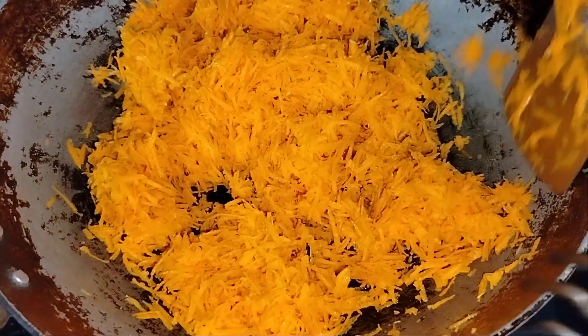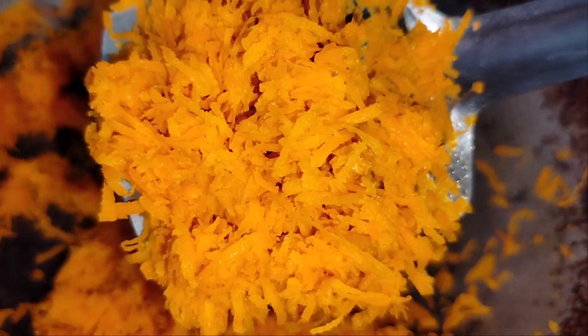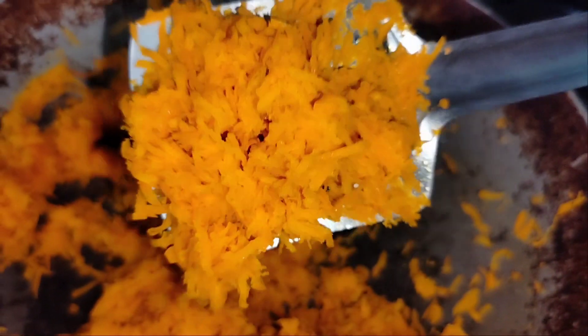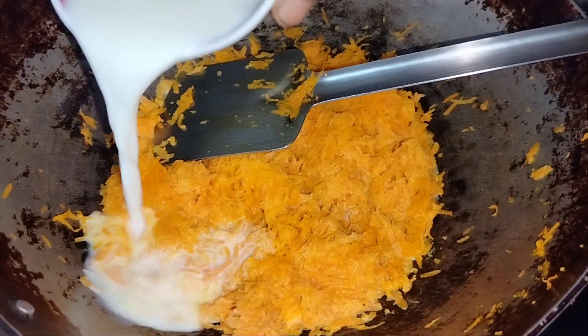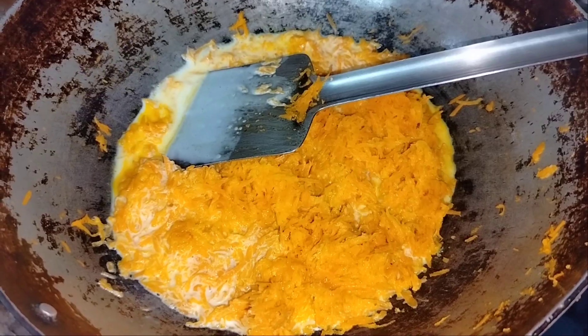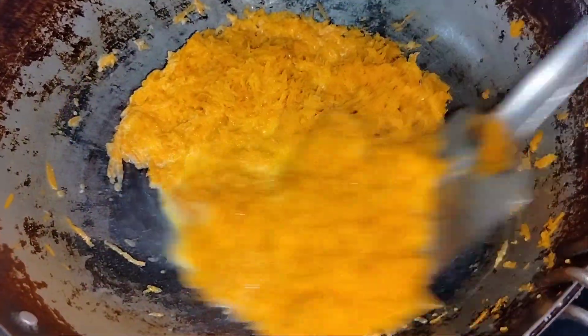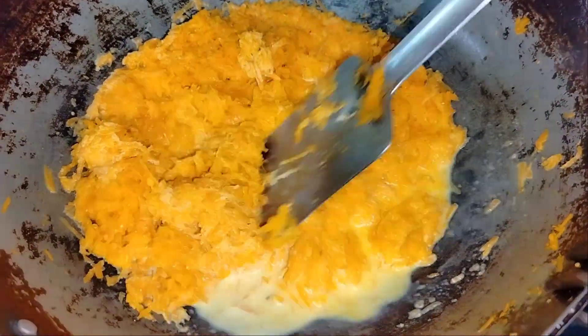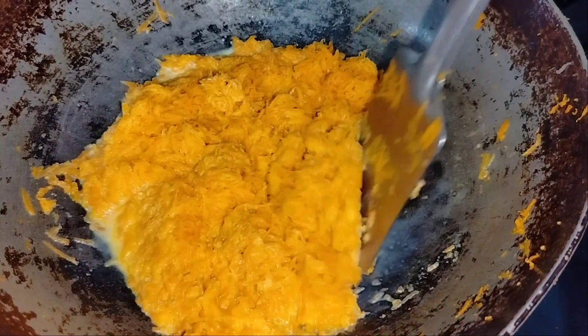We need to cook this for 5 to 6 minutes. We can add 1 cup of cacao. We need to cook the milk — let the milk cook in place.